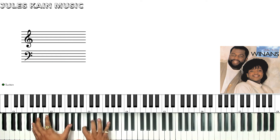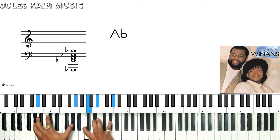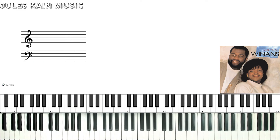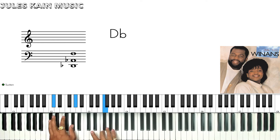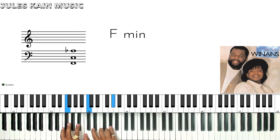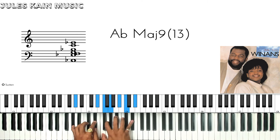This song is going to be in the key of A-flat. The intro starts off — you're playing a D-flat minor 9, an F-sharp 9, to an A-flat 9/13.